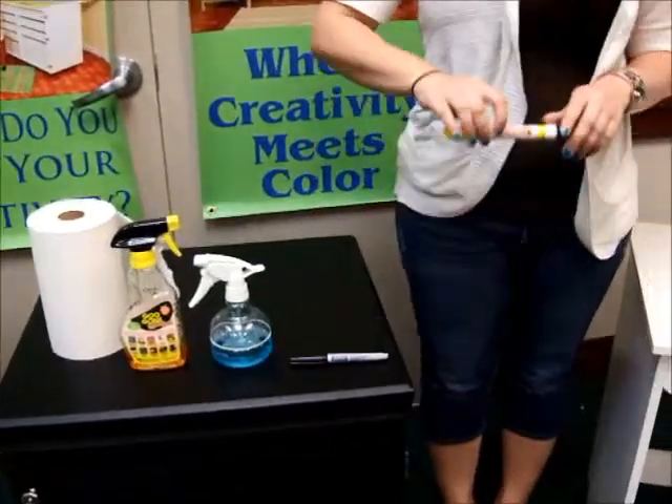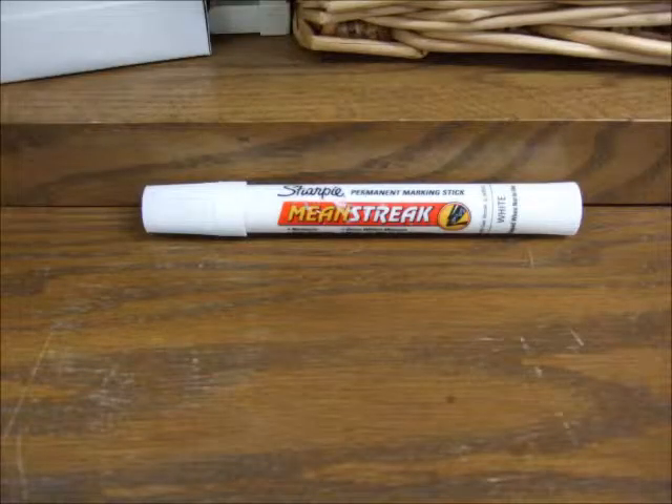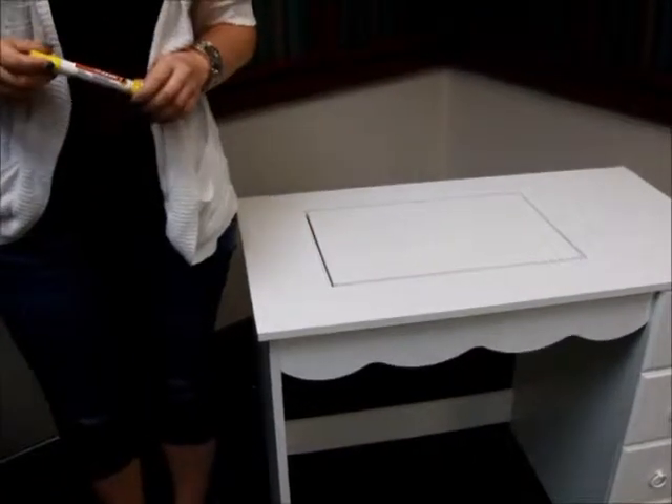For any nicks or scratches, we recommend a product called Mean Streak in white. You just want to put it on any nick or scratch you have on your cabinet.